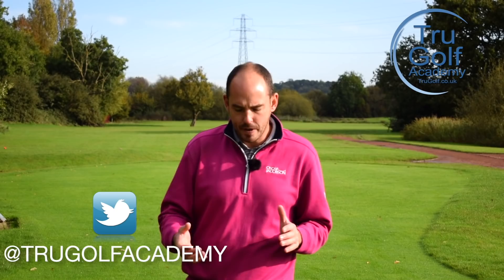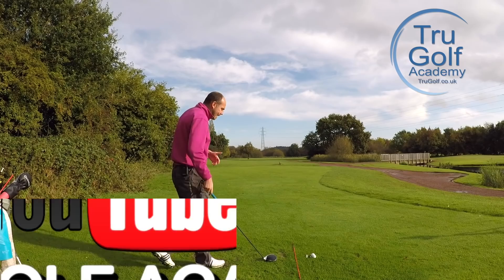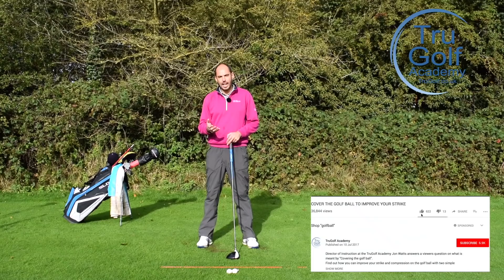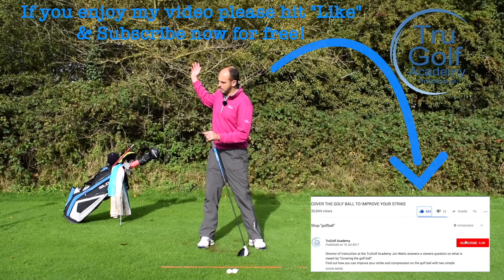I have filmed videos on the trail elbow and the downswing before, but I want to give you an idea here — a feeling — something that you could take to the driving range or the practice area first before bleeding it out onto the golf course. We're going to be focusing on this trail elbow, which is my elbow that's furthest away from the target, and we're focusing on this downswing movement.